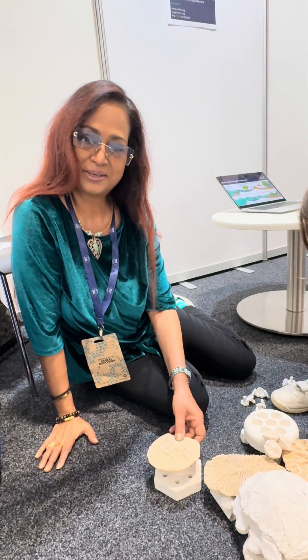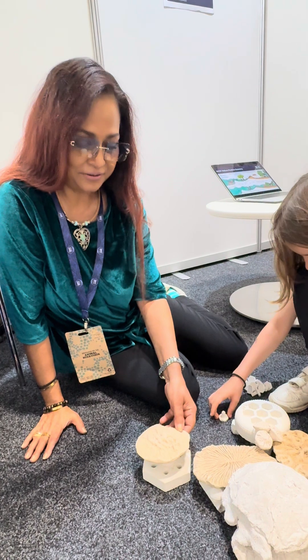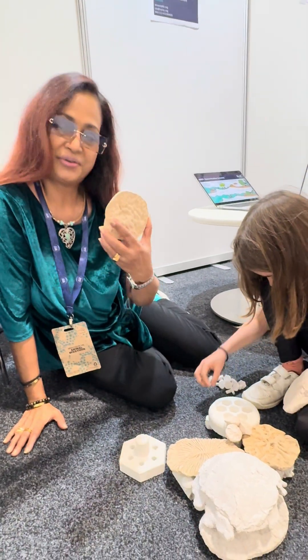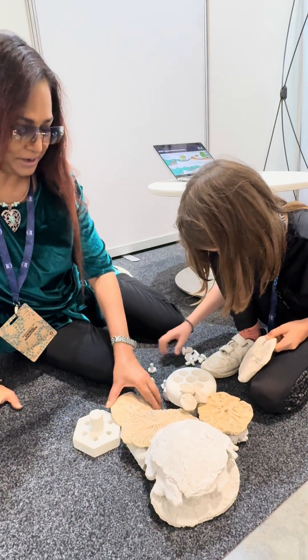We're here with Reef Aquaculture Conservancy and it's been wonderful to learn more about their work in conservation. These are the 3D reefs that they've been making in all sorts, and they're here with Frosty today.